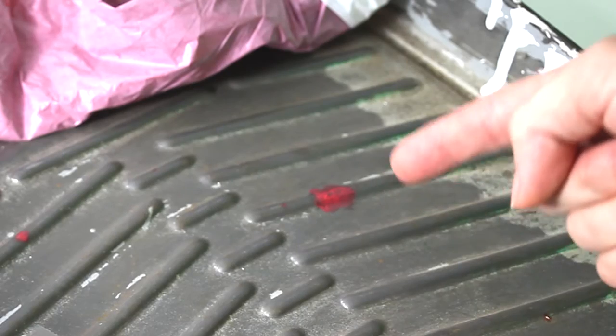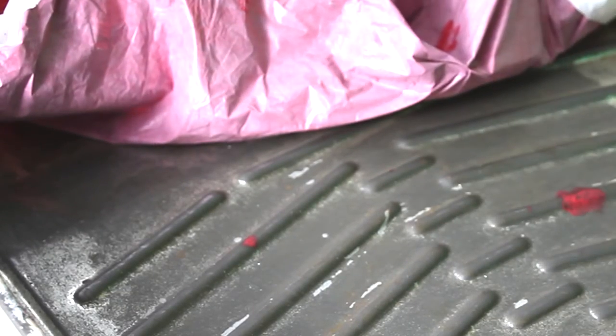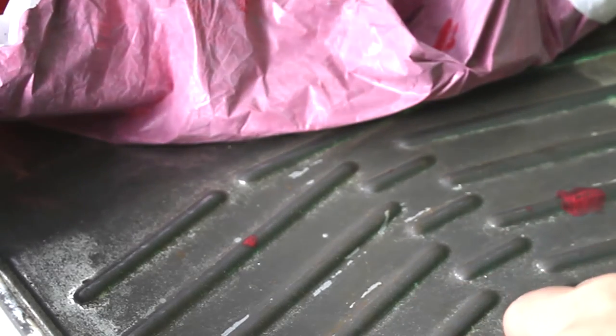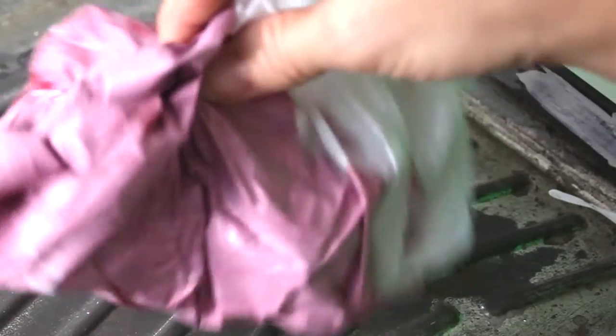We have a small leak here, but the tape is sticking to the bag and not the pan. All in all, that was an easy clean up. I'm happy with the results. If you have any ideas to share, I just might test them out myself, so share away! Thanks for watching and see you all next week.